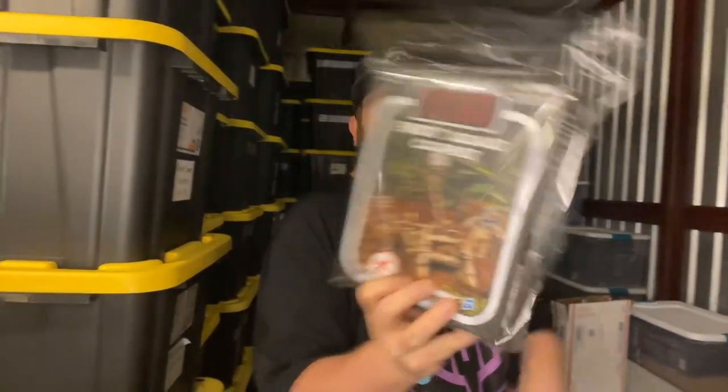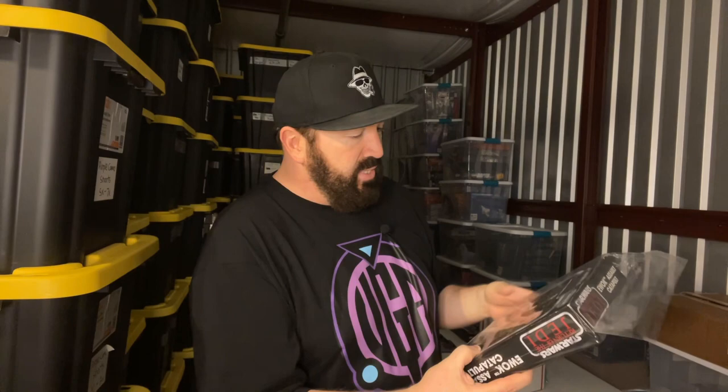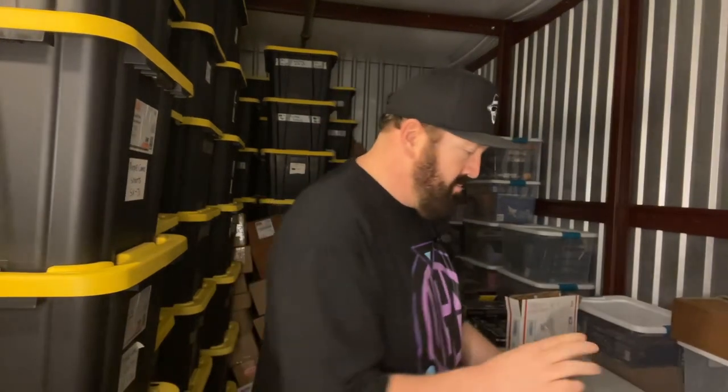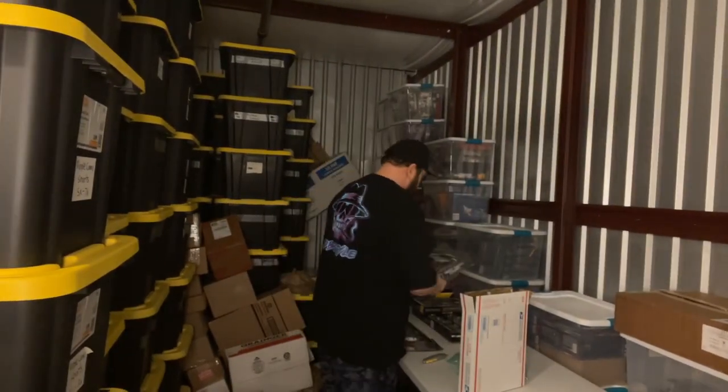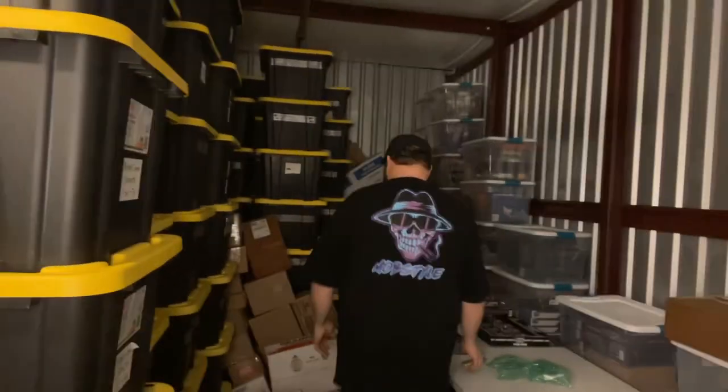This is from Return of the Jedi — it's the Ewok Assault Catapult. This is actually a Kmart exclusive. It comes with Chubray and Stenzy, two Ewoks that you only get in this box set. I wanted to get this thing years ago and it's just one of those things I slept on — if you snooze you lose. I paid probably three times what I could have got it for back then.